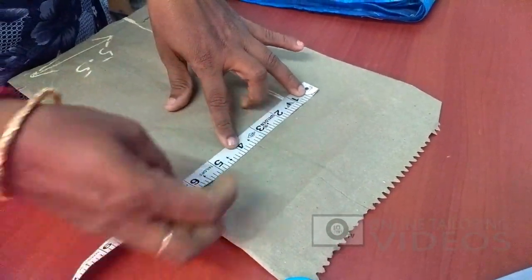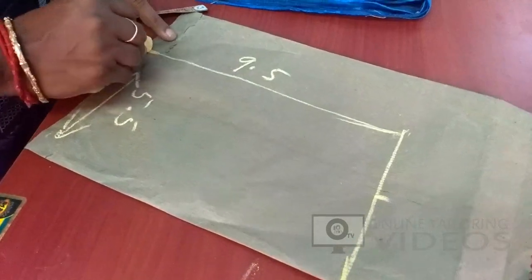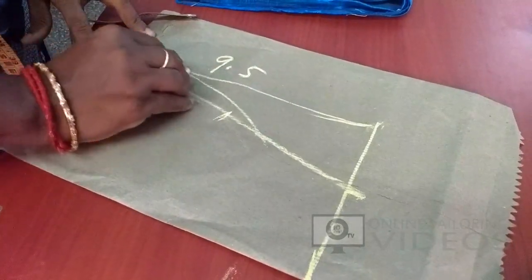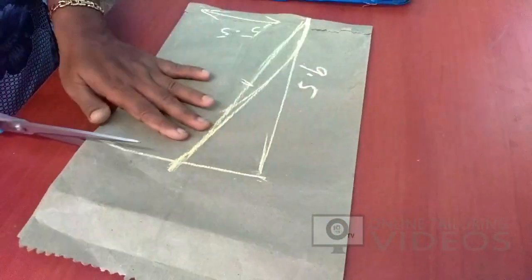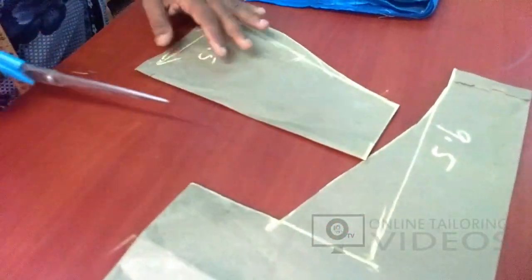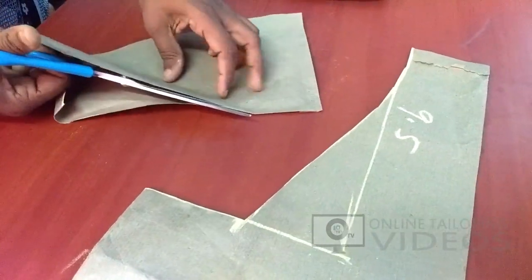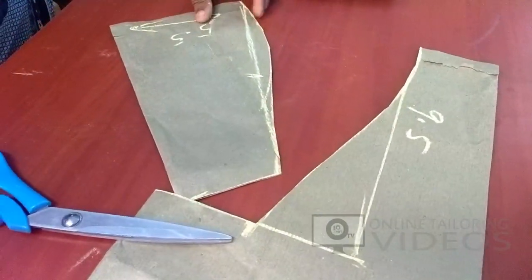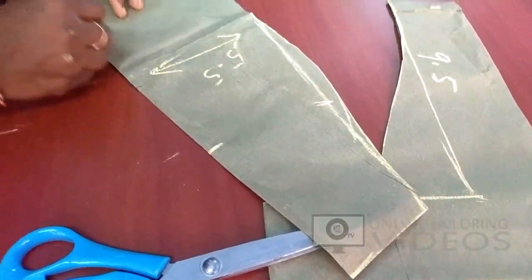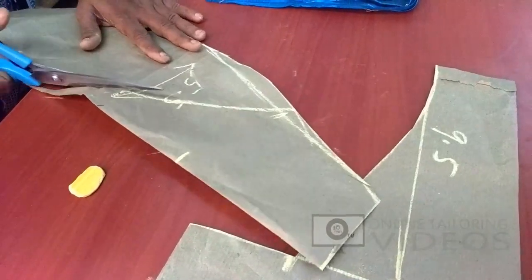We can mark the sleeve length first. We will cut the cross and cut the curve. We will cut the first piece. Left side is 2 range and right side is 2 range. The sleeve open line is not the bottom. This is the main part of the page joint, and the main part of the page is 2 range.